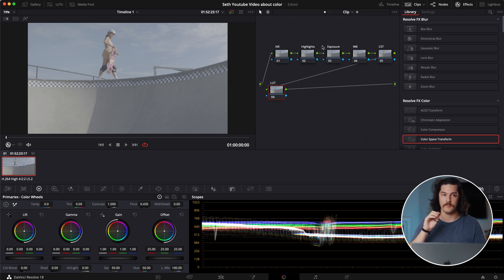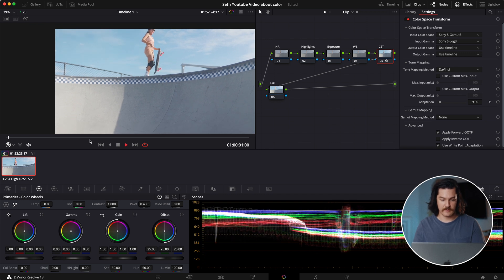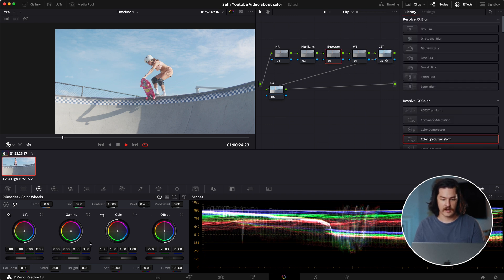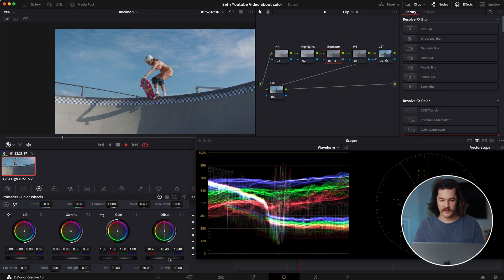This LUT is actually going to put a film print emulation over your footage. The first thing we're going to do is go into the color space transform and drop it onto the CST node. This was shot with the Sony FX3, so we're going to go into Sony S-Gamut 3, which is the gamut I used. We'll also go into input gamma and scroll down to find S-Log 3. Once we've selected that, we already have a fairly usable image. We're going to take the offset and darken the whole image just a little bit — that's already a very usable image.